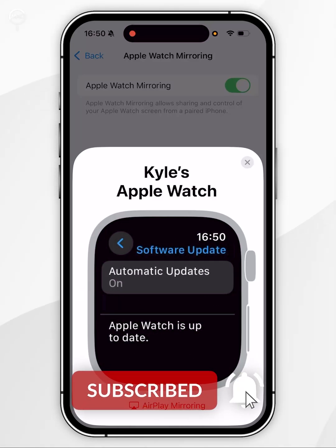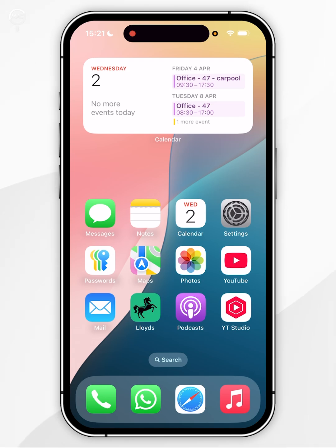In today's video I'm going to show you how to update your Apple Watch. The first thing we need to do is make sure our iPhone has been updated to the latest version of iOS.